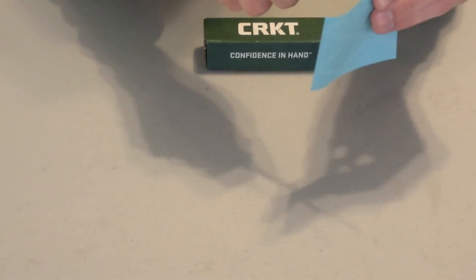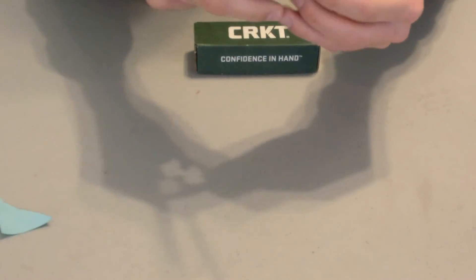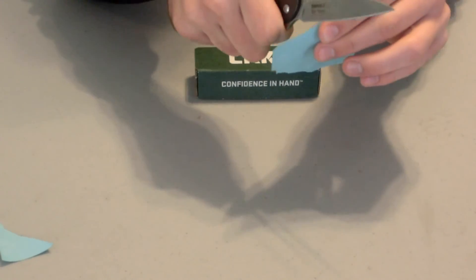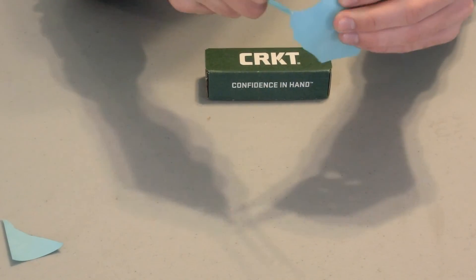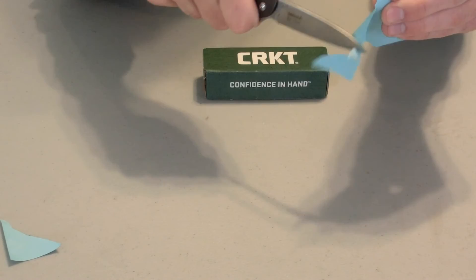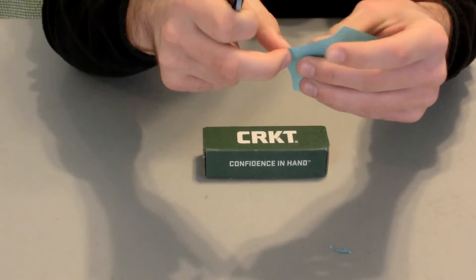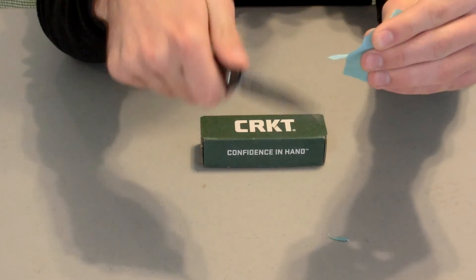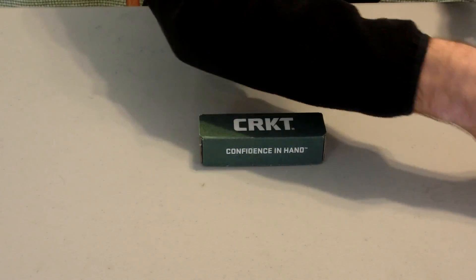I'm going to do a little bit of shaving here. As you can see, I'm really not even trying to cut it — it's just the knife doing the work. It has a really good out-of-the-box sharpness. Overall, it's a pretty unique knife.